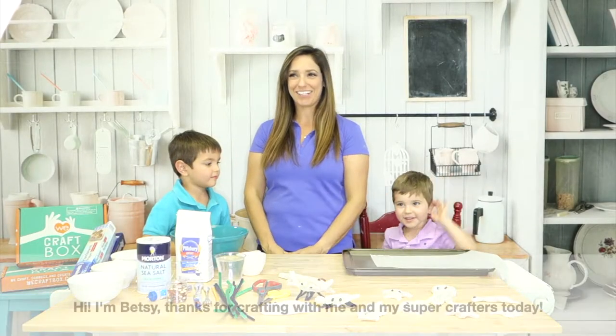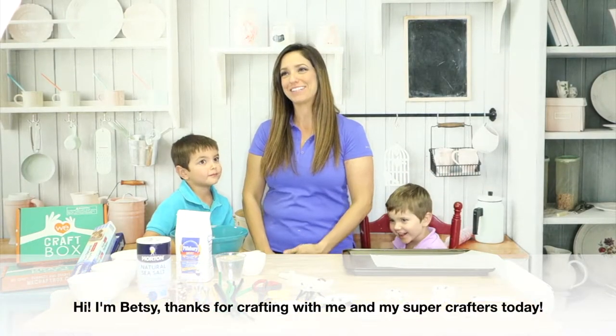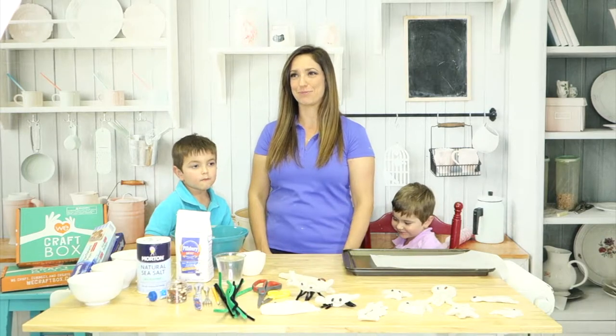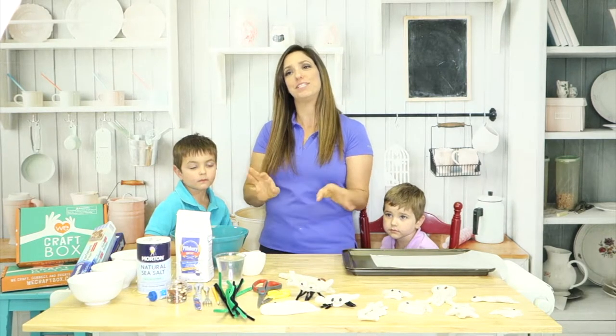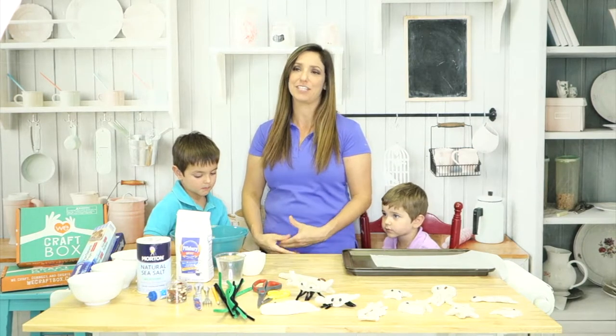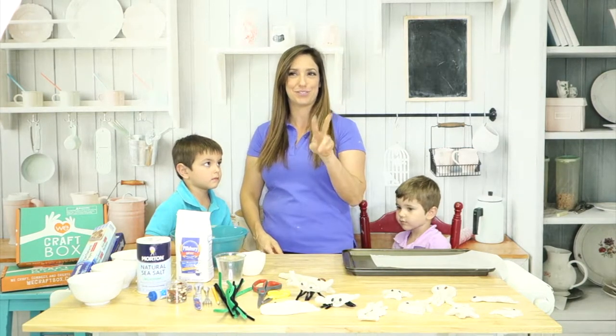Hi everyone, I'm Betsy Wild, the founder of WeCraftBox, a monthly kids craft subscription box. We send a box to your home every month with all the materials needed to do four crafts every month, and it can be shared between two crafters.